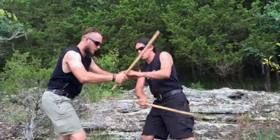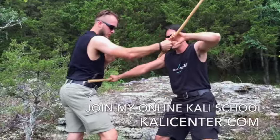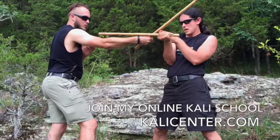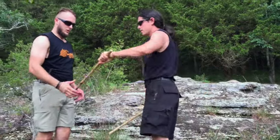From here, we flow this a little bit. Once I get to the one, you hit, you thrust, and that's where you want the stick to go over the arm. You want this to connect, take it, and you're back into the striking.